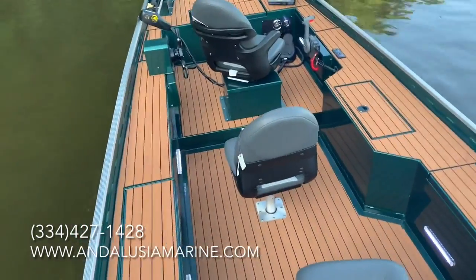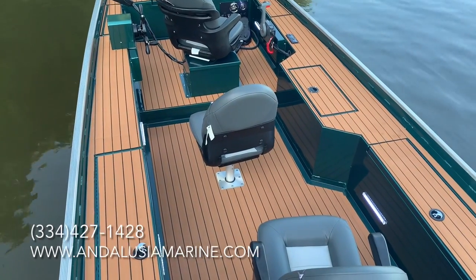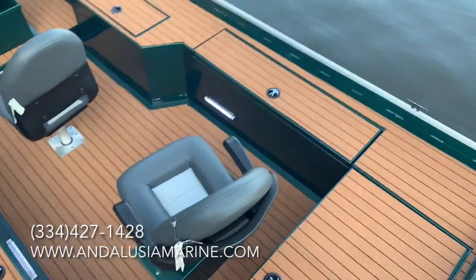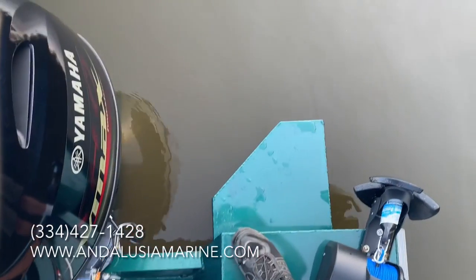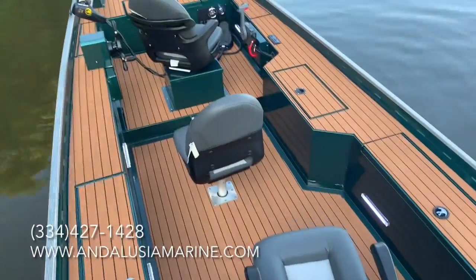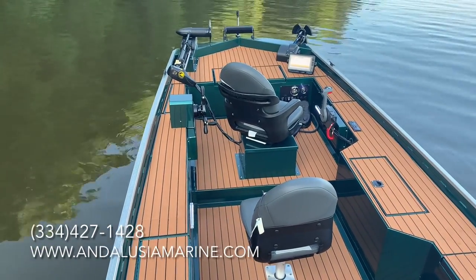The 1860 — this boat is actually 18 and a half foot for this year. We ended up stretching it six inches between the front and back seats, so 18 and a half foot in the boat. Then you have the 18-inch performance pods on the back, which gives it some more stability with that larger engine on it. It is a 60-inch bottom boat, seven-foot beam.